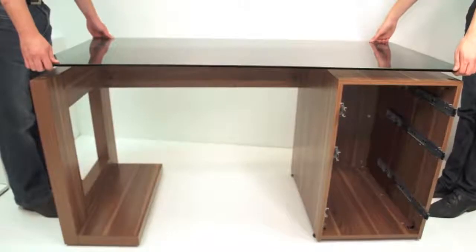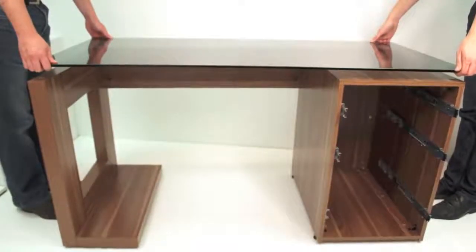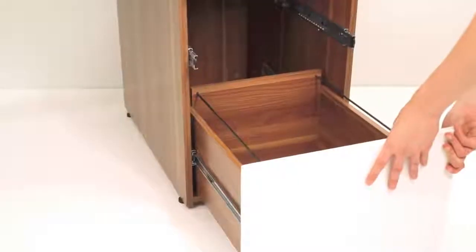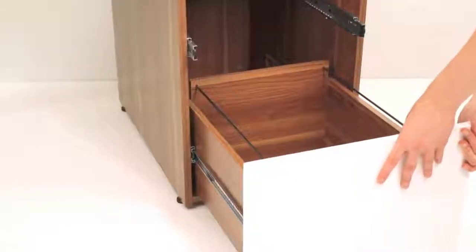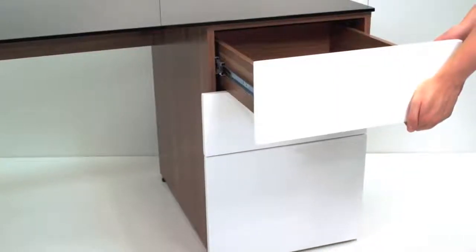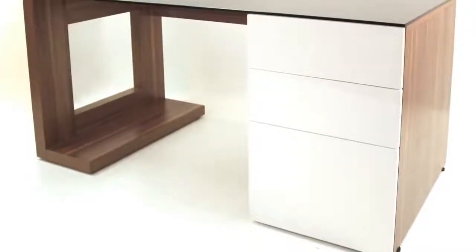Carefully place the glass into the holes on the top of the cabinet. Two people are required for this stage as the glass is very heavy. Finally, install the drawers into the drawer box by firmly pushing them into place. Open and close the drawers to engage the runners. And the build is complete!